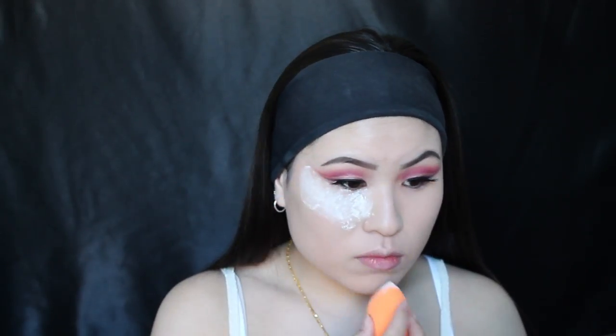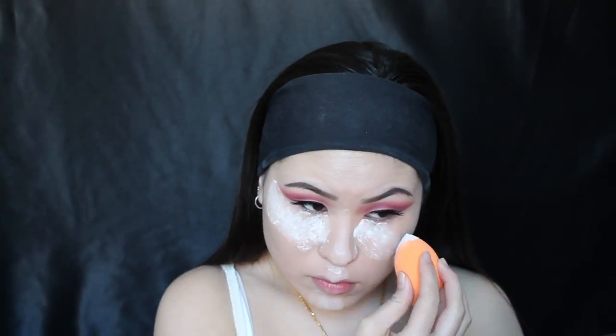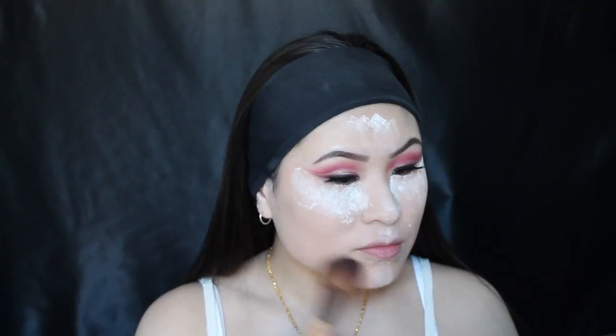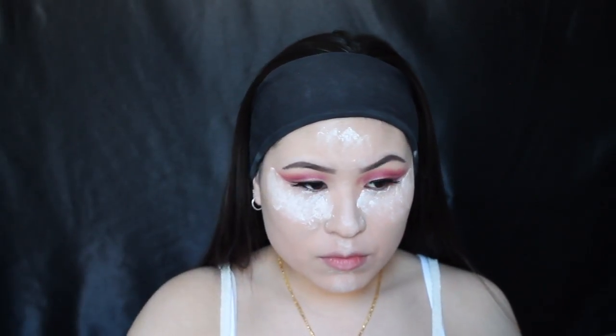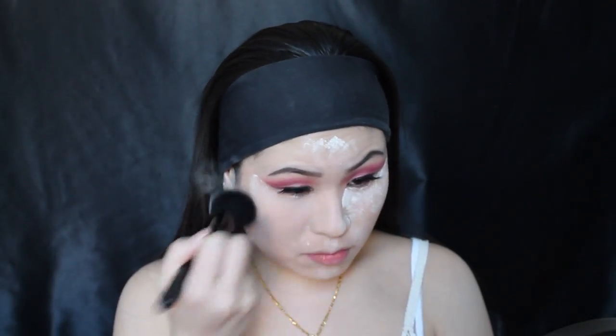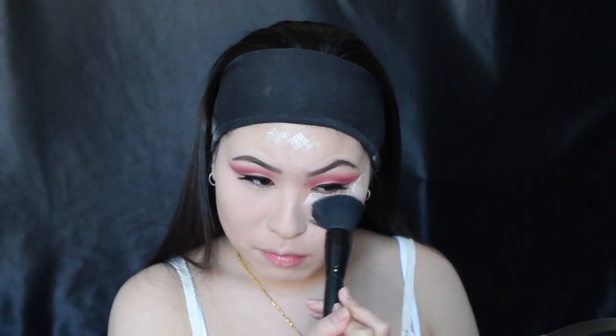Going in with NYC's Smooth Skin Translucent Powder, I'm using that to bake all the areas I highlighted with my concealer, and then I'm going to leave that on for a few minutes and continue to set the rest of my face with the powder. I'm also going to bake my smile lines to avoid having my fine lines show through my foundation, and after a few minutes I'm going to sweep off all the powder.